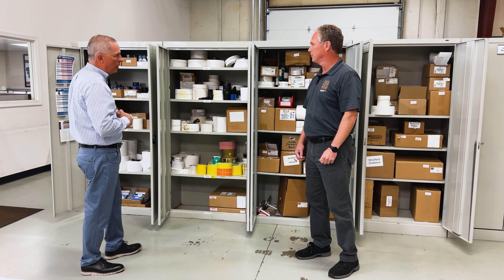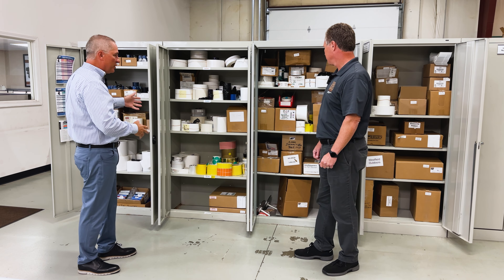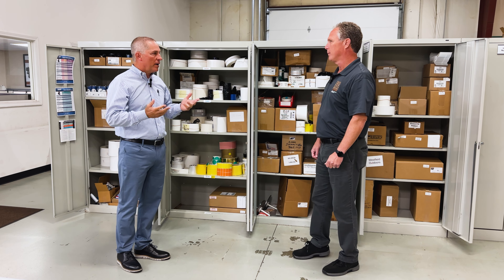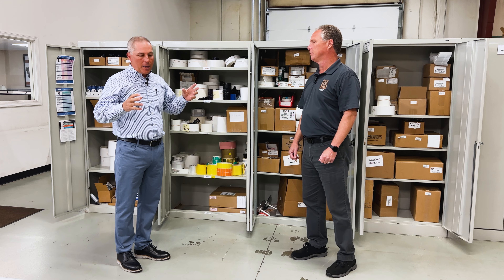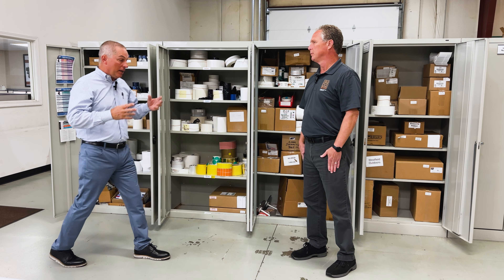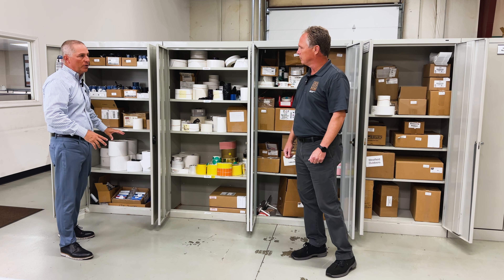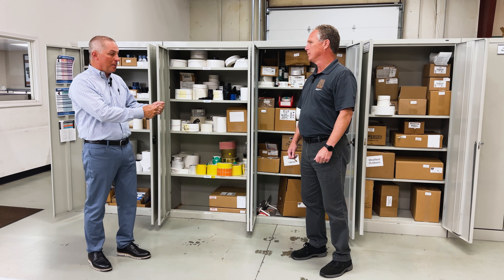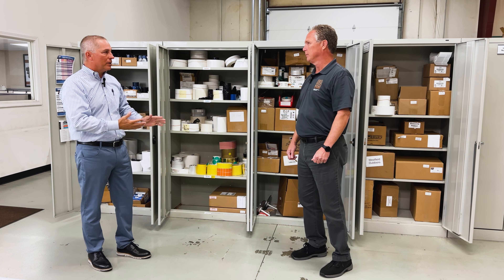Some of them are customer labels that we'll run for them periodically, but a lot of these are just for testing. The customer will send us their labels and we'll test ribbons with them, or vice versa. Let's start with the easy stuff — paper labels, direct thermal, and thermal transfer. Direct thermal is easy. You load direct thermal labels in a printer, there is no ribbon. You print directly on the label itself.